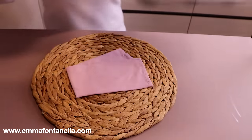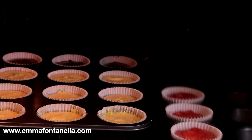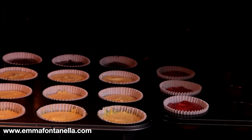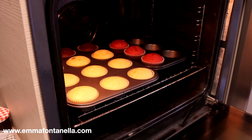Bake the cupcakes at 320°F or 160°C for about 22 to 25 minutes. As always, do the toothpick test — every oven is different. If there are no wet crumbs, the cupcakes are ready.